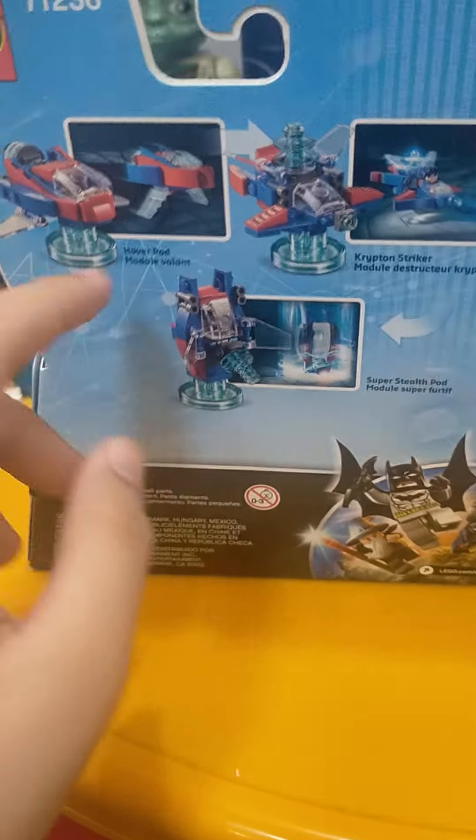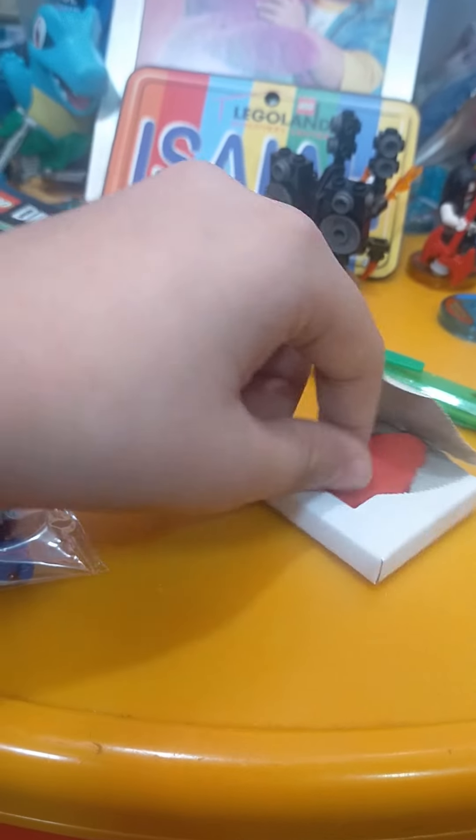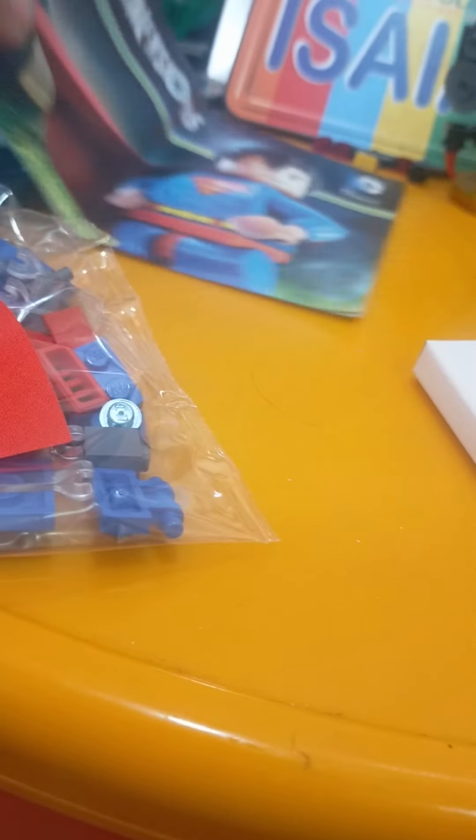There are tons of other builds with this one - Superman's hover pod, Krypton Striker, and Super Stealth Pod. I already opened this in a previous take but couldn't upload it. Just to show - I really like how bright the red is because Superman has such a bright red.